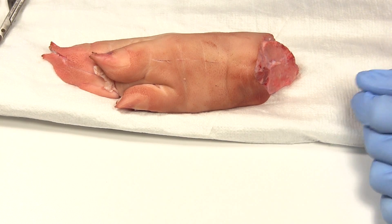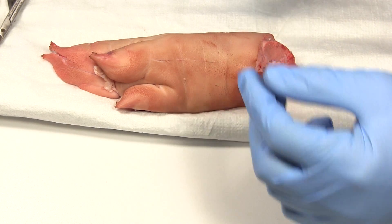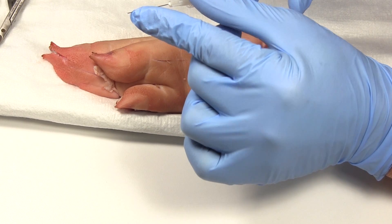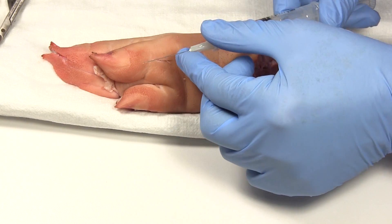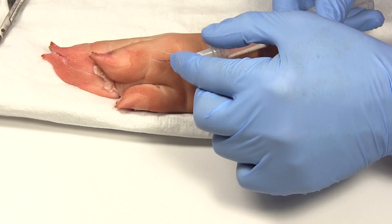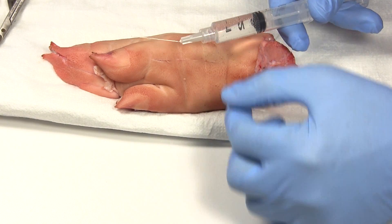First you need to get the area numb. Something I do with the needle that I've learned over the years: I will bend it. You want to go bevel up — the bevel is the hole on the needle, usually angled just a little bit — and I bend the needle just about 10 to 15 degrees. Doesn't have to be a lot, just about that much.